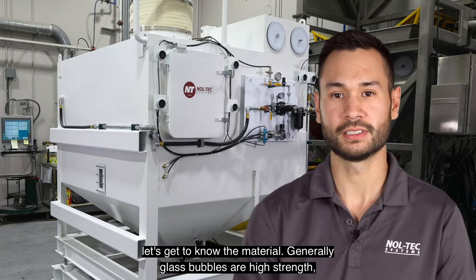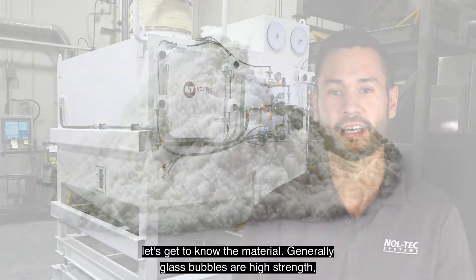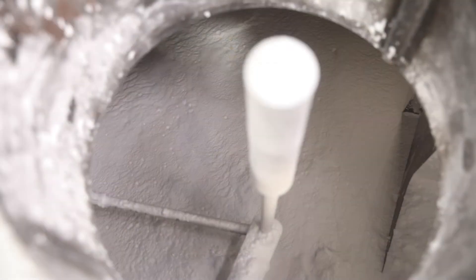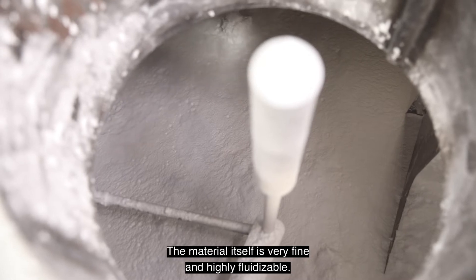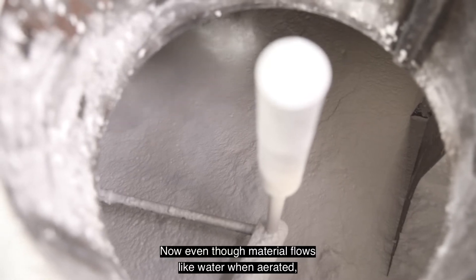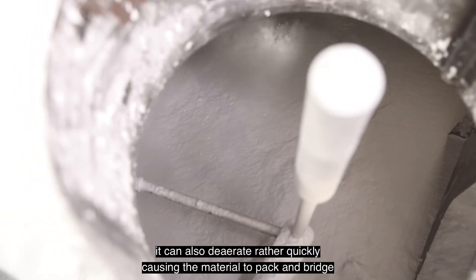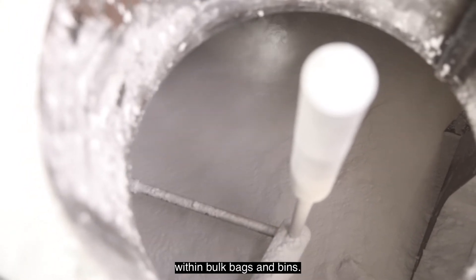Let's get to know the material. Generally, glass bubbles are a high-strength, low-density, hollow glass microsphere. The material itself is very fine and highly fluidizable. Now, even though the material flows like water when aerated, it can also de-aerate rather quickly, causing the material to pack and bridge within bulk bags and bins.